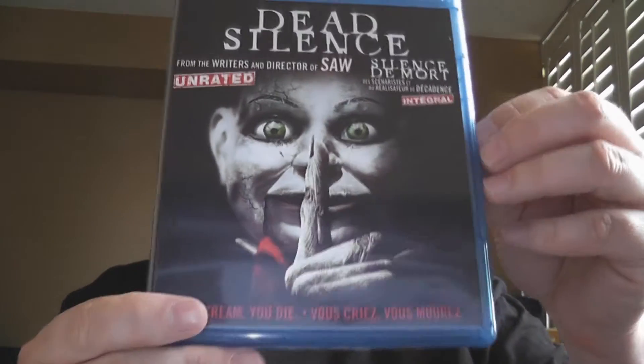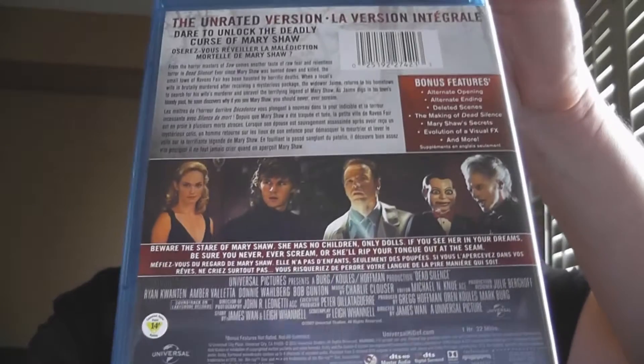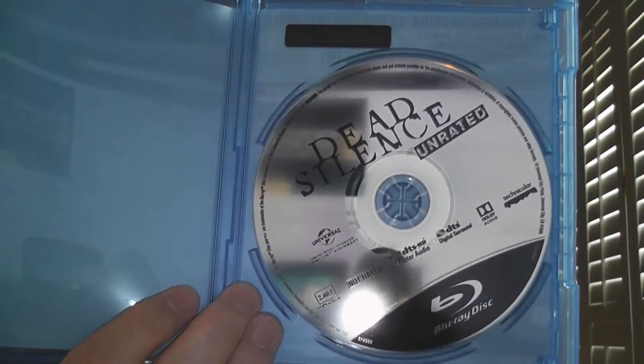So there you go, there's the front cover — Dead Silence. There's the back. Alright, so we open it up to no cover art on the back and a really, really boring disc inside. But it is pressed.